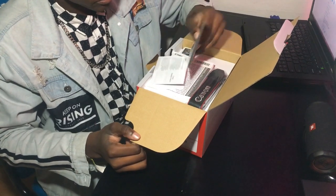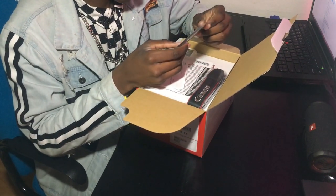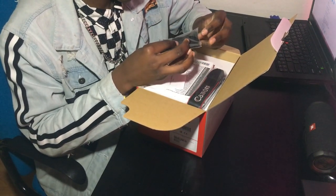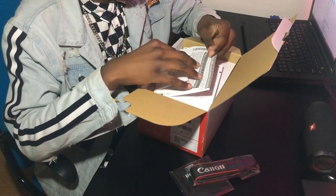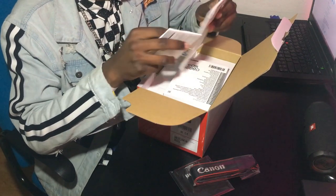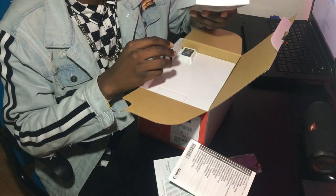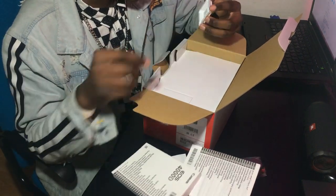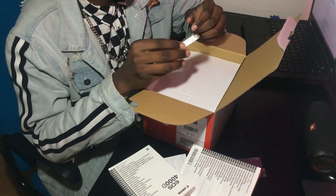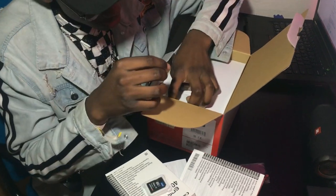Oh my god! So we get this little 18-55mm lens, then we get the camera. We get the actual manual and the user guide and warnings — this is very thick. Damn, look at the amount of languages here. We get our memory card — 16 gig.